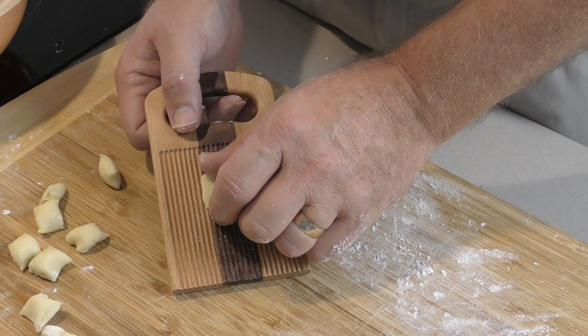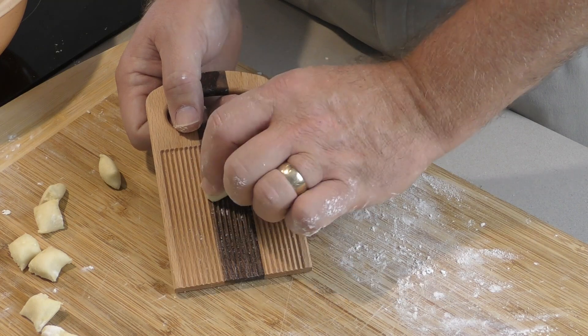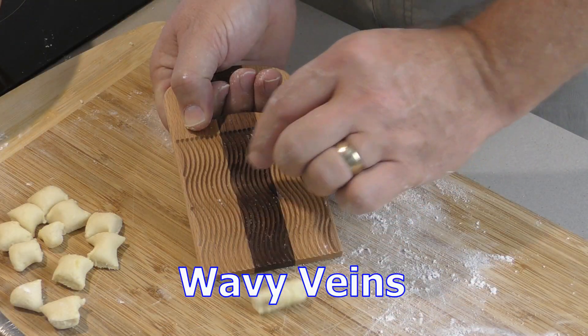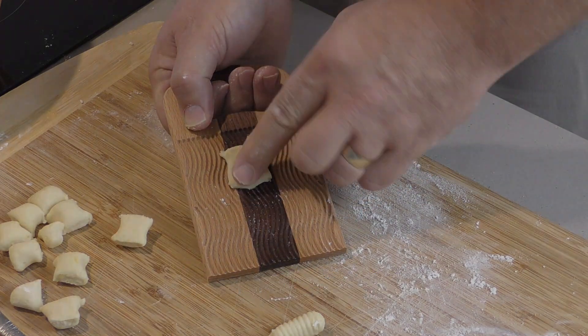The best part about drawing your own designs and milling them out on a CNC is how quickly and easily you can make changes, allowing for a wide variety of similar pieces that rarely require any additional physical setup.